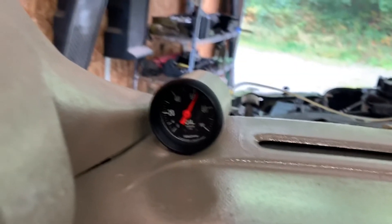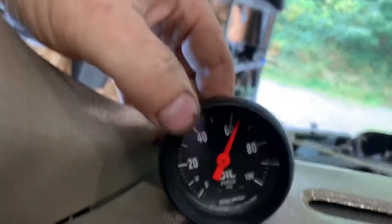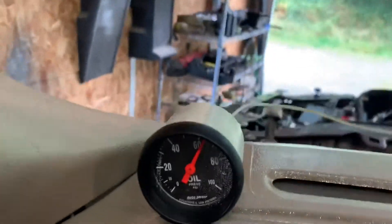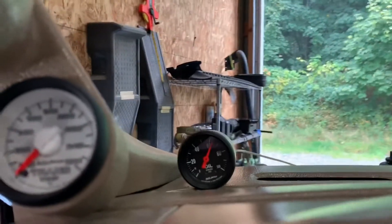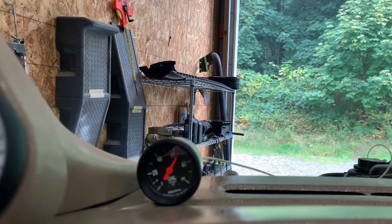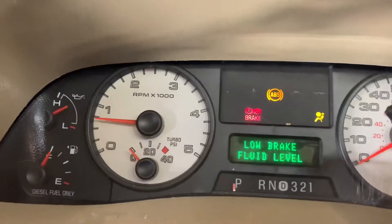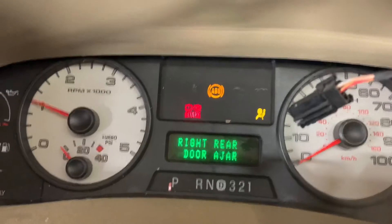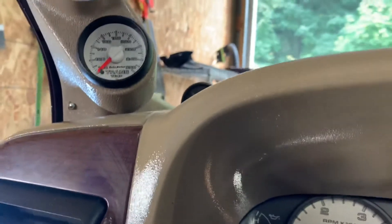Got my oil pressure gauge set up over here — we got 70, 60 at idle. Trying to bury the throttle a little bit. Found one coolant leak so far; it was just a loose hose clamp.